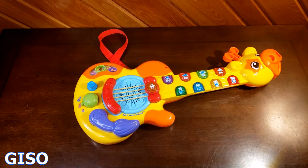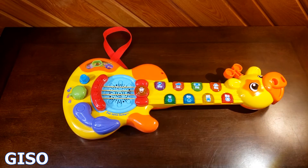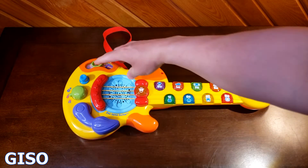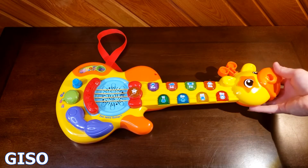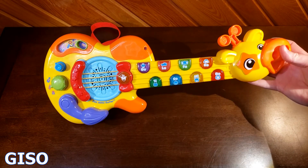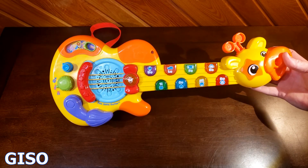Like most VTech toys, it's very child-friendly. It has big buttons, colorful lights, great music, and it is the perfect size for an 18-month-old to a four-year-old — they will be rocking the house with this thing. You can still get these online, usually around 30 or 40 dollars depending on where you buy them. I'll put a link in the description if you want to learn more or get one for yourself. There it is — the very cool, very iconic Zoo Jams Guitar by VTech.